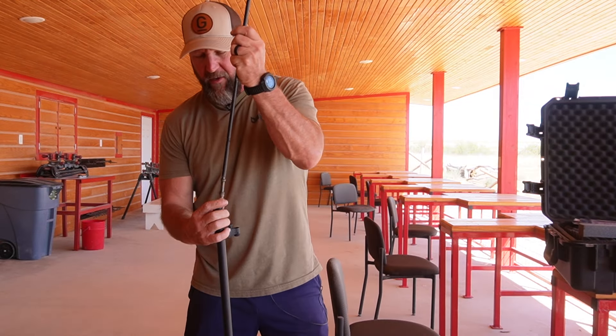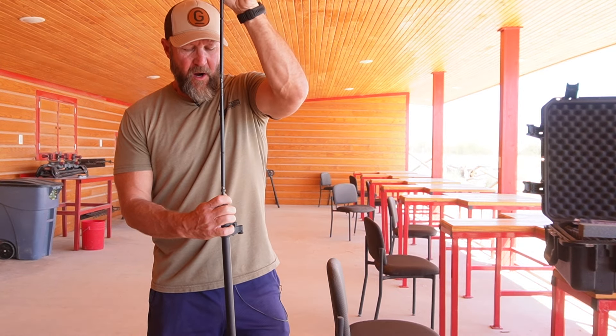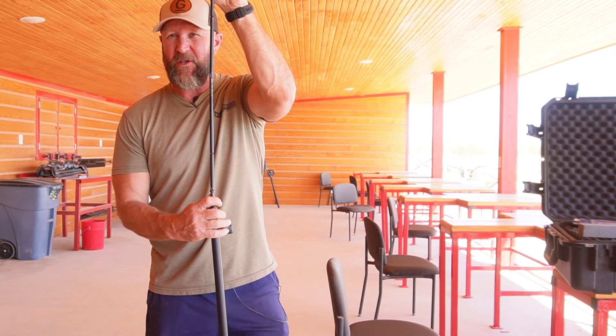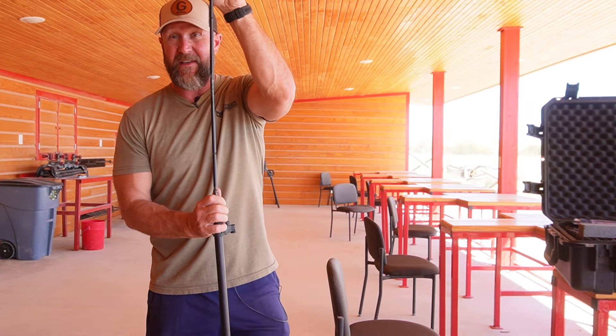Also, I should mention — on this particular field-to-table that we do, our outfitter has purchased a safe full of these particular muzzleloaders. So this is what you will have. You do not have to bring your own — you will have one very similar, if not identical, to this.